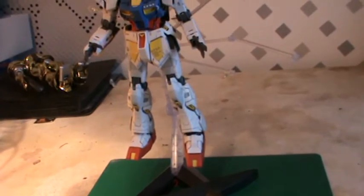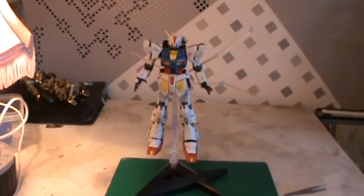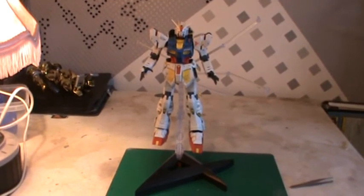Hi everyone, me again, Big Rich. I've got one kit I've finished — finished a while ago actually, but I think I'll show you. Here, if I can zoom out a bit more — it is a Heine Gundam Verka.